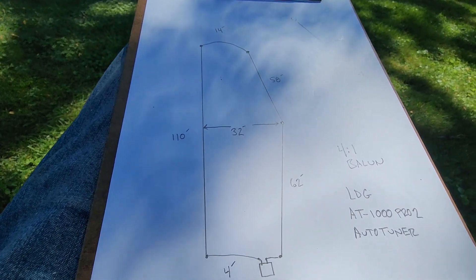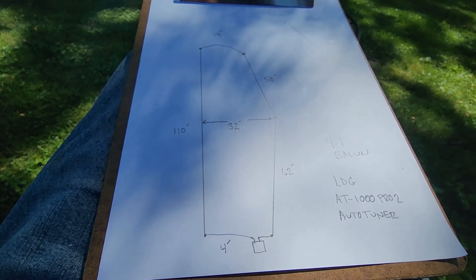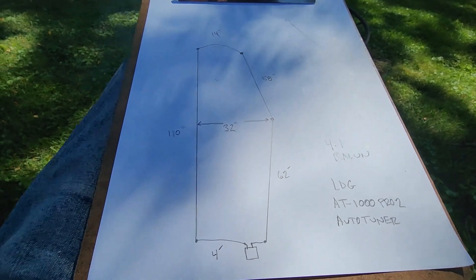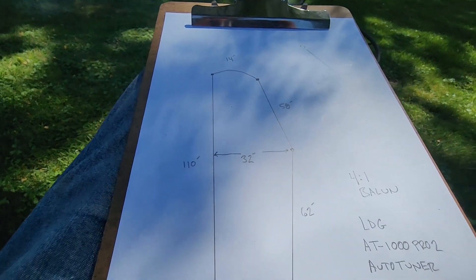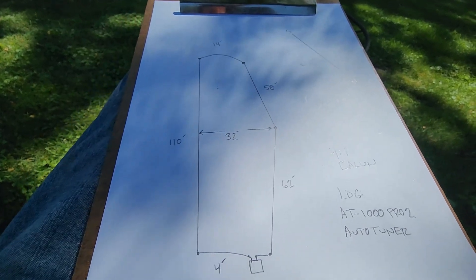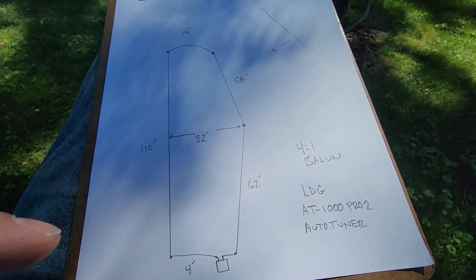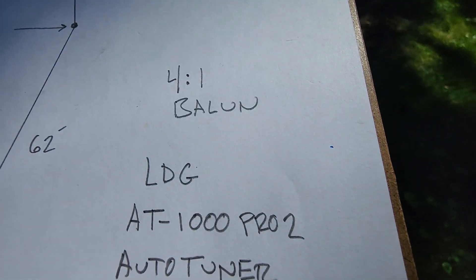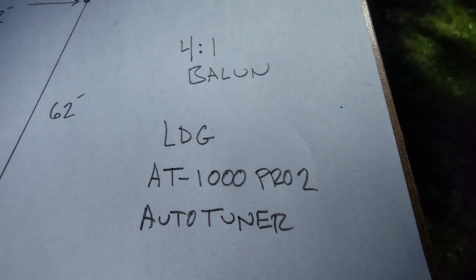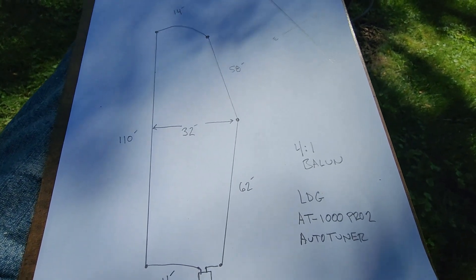About a year ago I did a video on this using a 1:1 balun — no transformer. The pros were that I didn't need an antenna tuner, but you're limited to a very small slice of bandwidth where the antenna is cut for — I had it cut for about 3.600. Anything above or below that, SWR rises rapidly. This time around I cut the antenna a little shorter, shifted up to 3.700, and now I'm using a 4:1 balun transformer in conjunction with my LDG ET-1000 Pro 2 auto tuner — works fantastic.